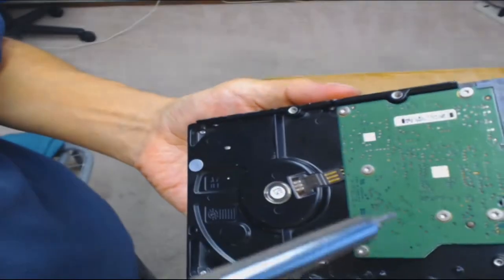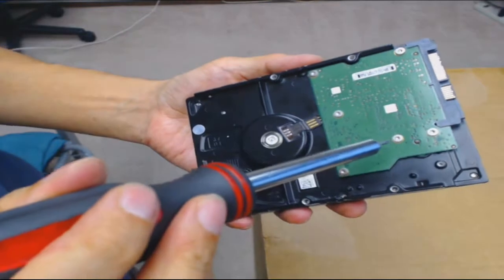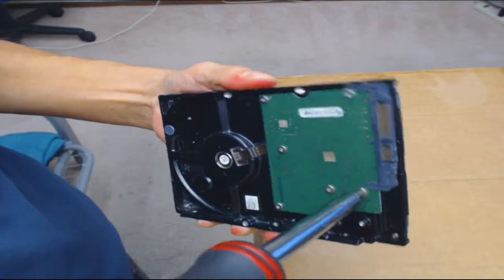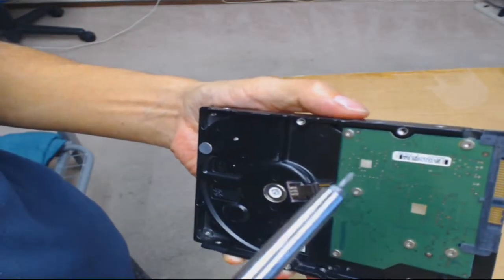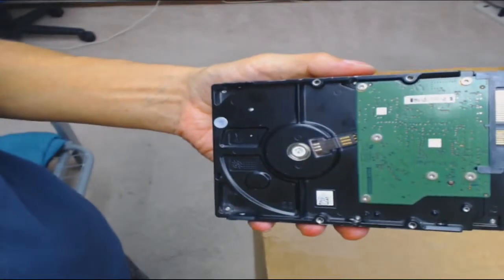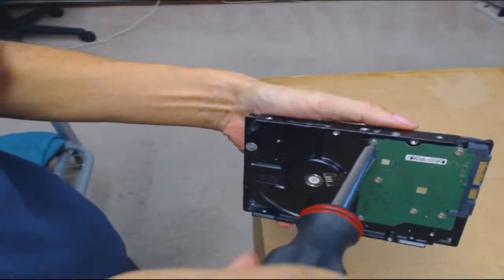These screws can be kind of difficult to remove with a regular screwdriver. It's nice to have the right tools because they're more sturdy and you get more torque. Even though laptop hard drive screws are small, they're a pain because you need enough torque to loosen them. Out of the factory, these screws are torqued really tight. But if you have the right tools it's not nearly as hard. So you're going to loosen them all up.